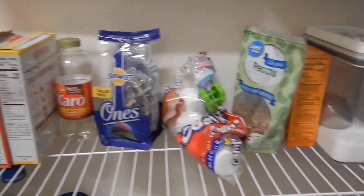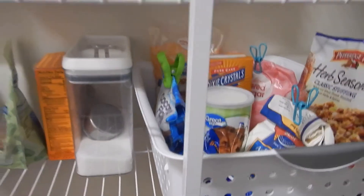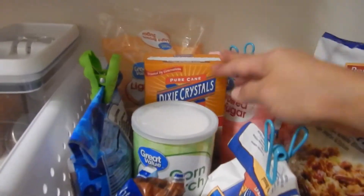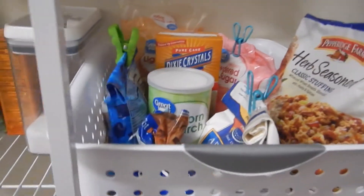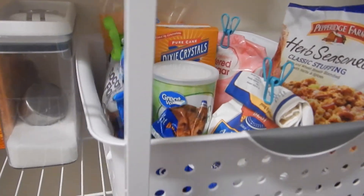I decided to put all our baking items on this shelf because they were on the upper shelf and I would forget what we had. As you can see we have a lot of brown sugar — we have this one and this one — and powdered sugar, and we had like three bags of these.